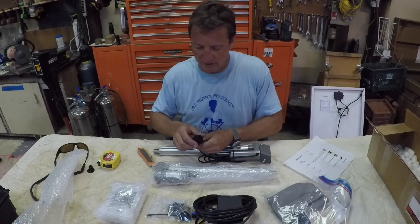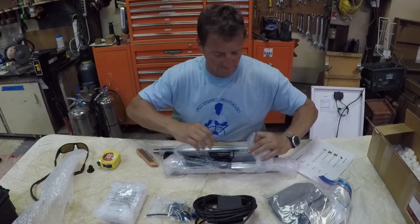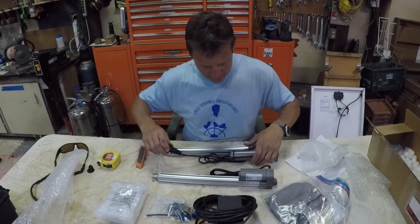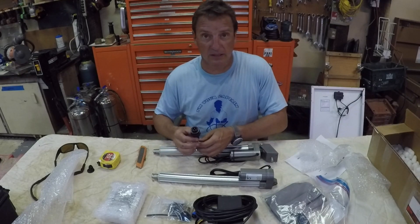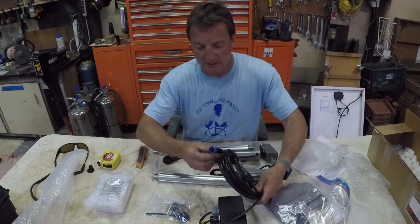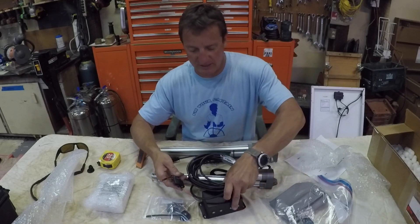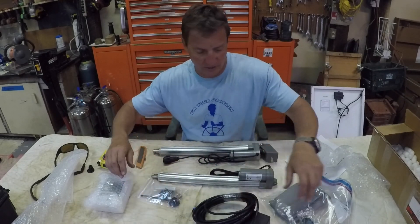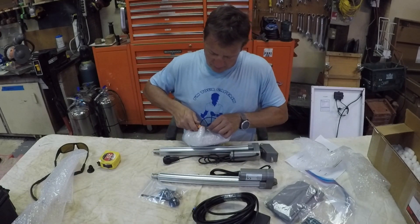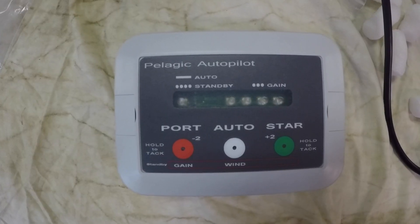There's the primary actuator arm with a 3-pin connector, and here's my spare. They're mostly the same except the spare doesn't have the bracket, the wiring clip, or the head on it. This looks like a multi-pin connector — pretty basic. I'm going to mount that under something somewhere.